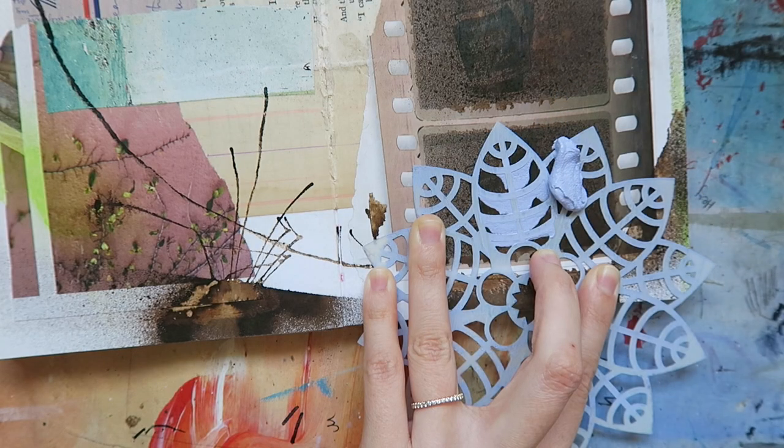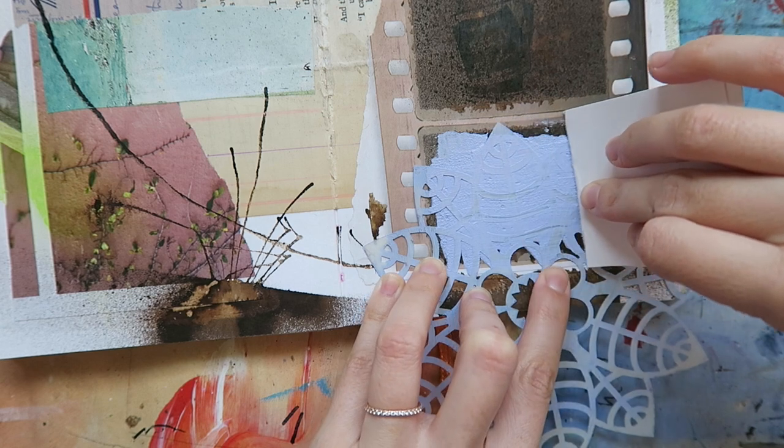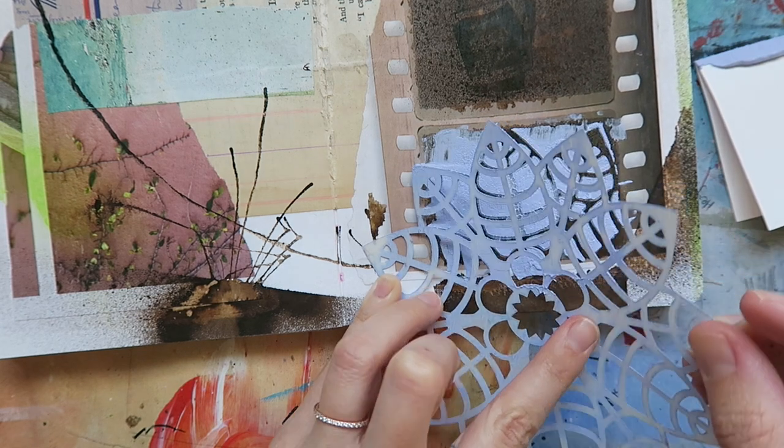To apply it, I'm actually just using an index card folded in half. Sure, you could use a palette knife or a used gift card, but there's no need to be fancy. Truth be told, I'm a very lazy mixed media artist. When I use stencils, I'm never a perfectionist and I want to get the design down quick.